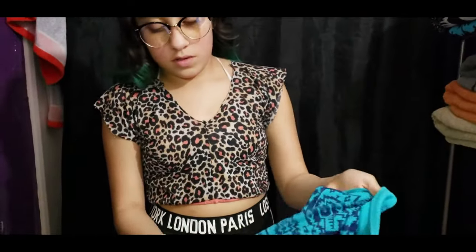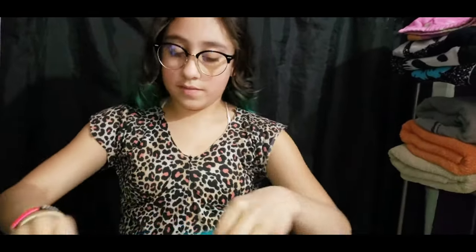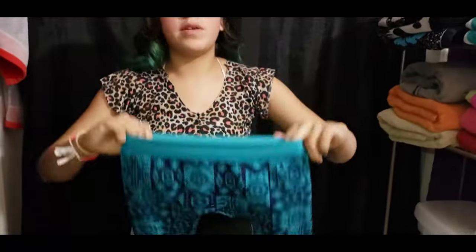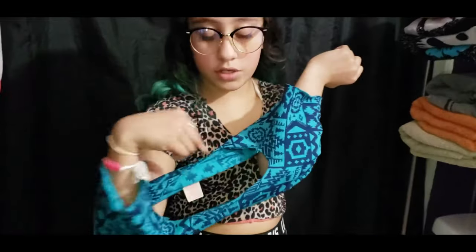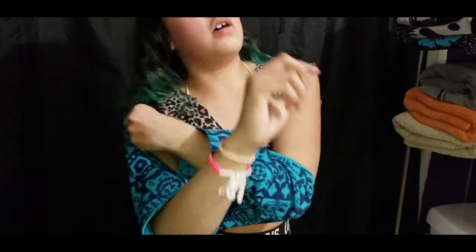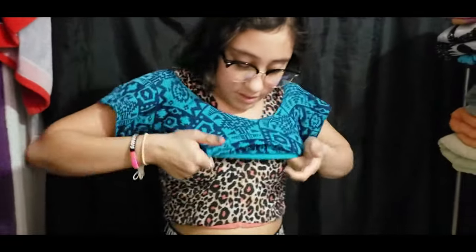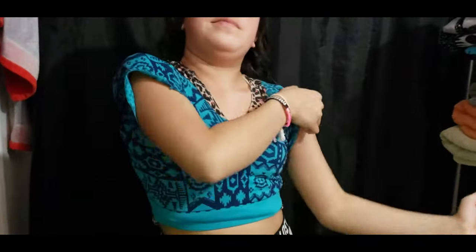These are old pants she doesn't want anymore and she turns them into crop tops. This is how the shirt looks after cutting. When you put it on it looks like this. You can always add things to it - like ribbons, patches, anything you want. You put your hands in the leg holes and then put your head through it.